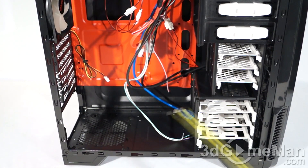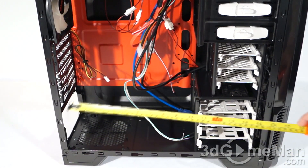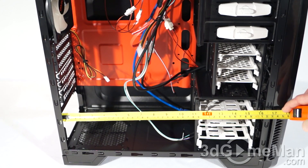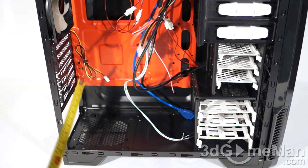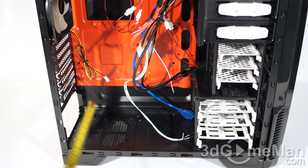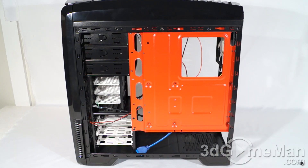The video card length is approximately 300mm — you could stretch it maybe to 310mm but that would not leave you much room. Power supply length is around 270mm and CPU cooler height is approximately 170mm.